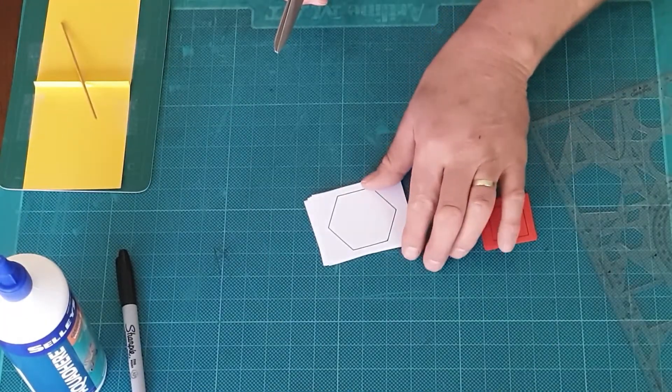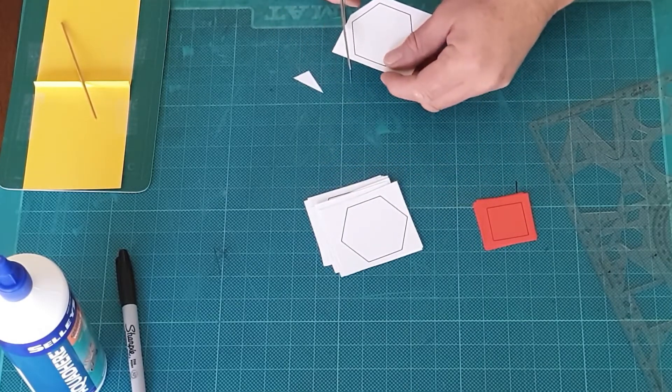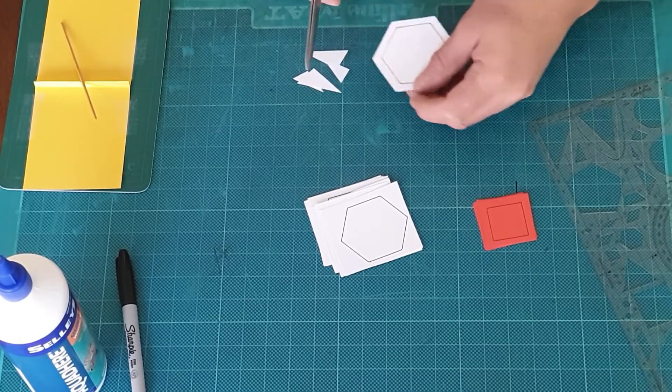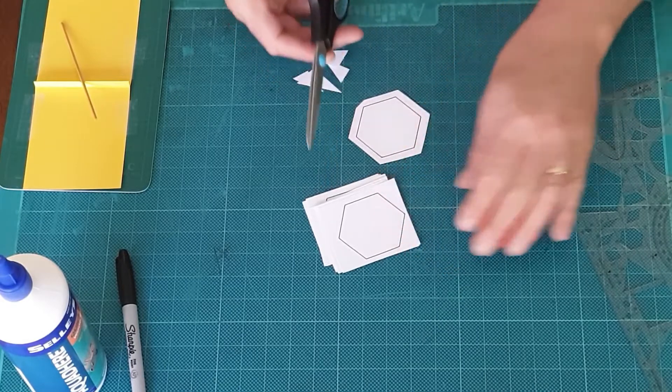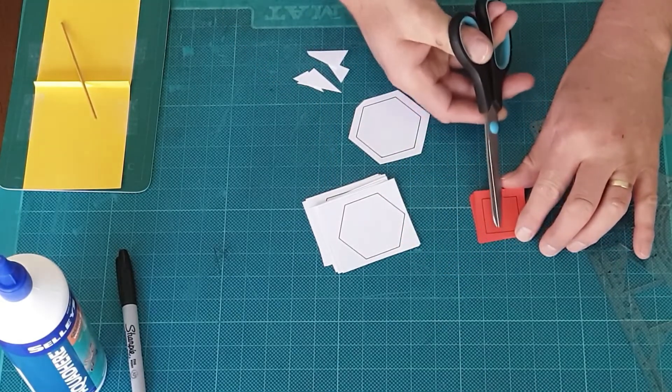Now that I've cut out the hexagons I need to trim the five millimeter margin around the side of each shape. It doesn't have to be exact, but something like that. I don't have to do it on the squares because they've already got a nice five millimeter margin all the way around.